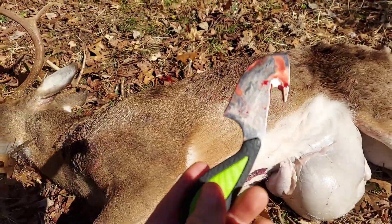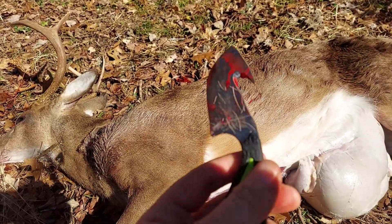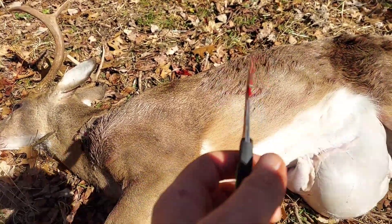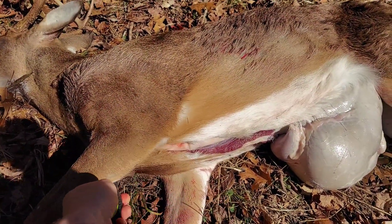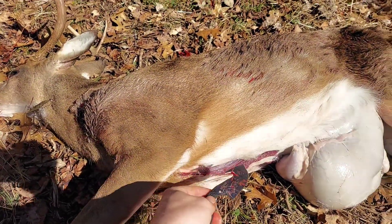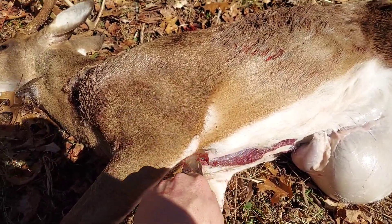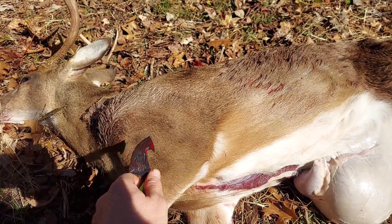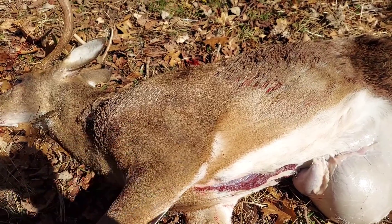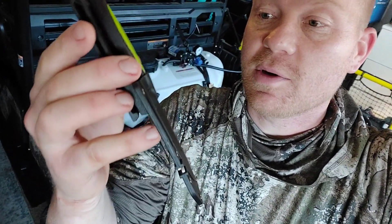Something else worth noting while I'm sitting here — since it is a thicker blade and a fixed blade, I was just able to cut all the way through the rib bones. Just to let you know, that stiffer fixed blade makes it easy to cut through those rib bones. You can reach up there, grab the throat and all that from the inside. That thing's approved.